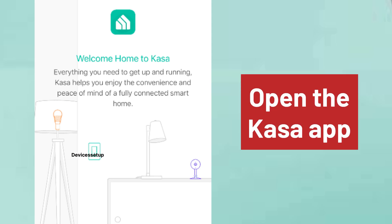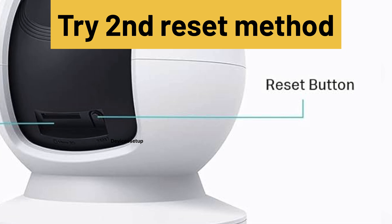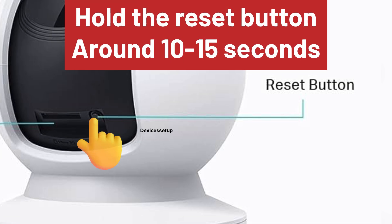After this, you can open the Kasa app to add the Wi-Fi to the camera. Or, try the second reset in which you hold the reset button on your camera for around 10 to 15 seconds.